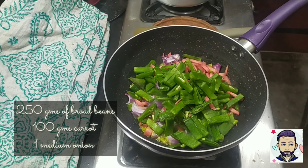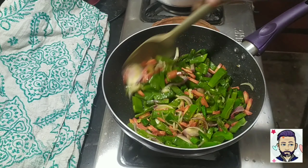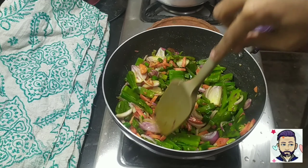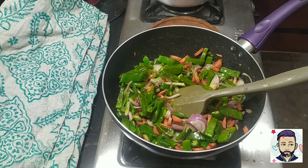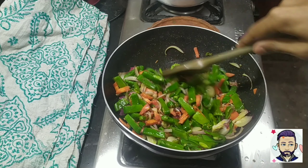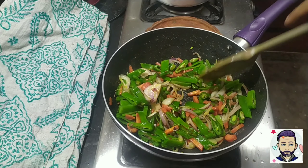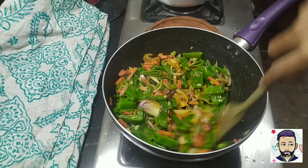Add around 250 grams of broad beans, one and a half carrot, and one onion sliced finely. When the onions become translucent, add half teaspoon of haldi and mix well.